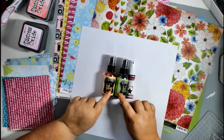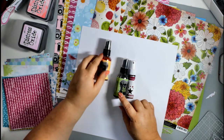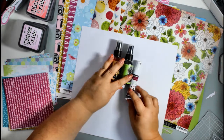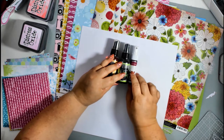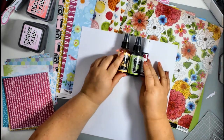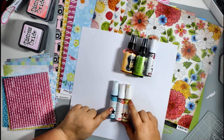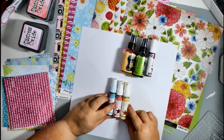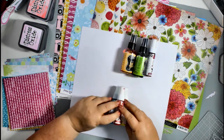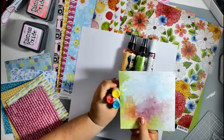Here I've got some spray inks. The first set of three: Dilutions Pure Sunshine, Dilutions Dirty Martini for the green, and then a Heidi Swapp Raspberry — because I didn't have a Dilutions pink I wanted; the bubblegum pink was too bright. Then some slightly paler shades: Heidi Swapp Pink, Teal, and Butter. Holding them up you can see the colors beautifully, coordinating with those paper ranges really well.